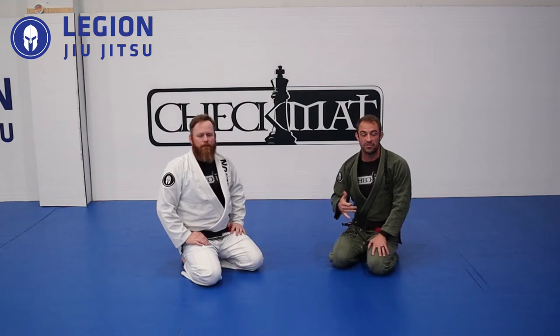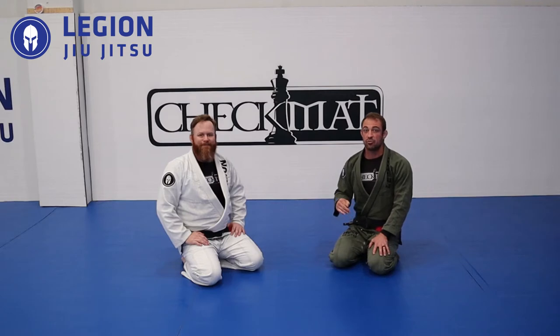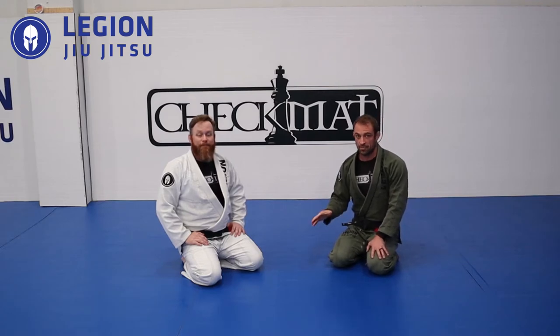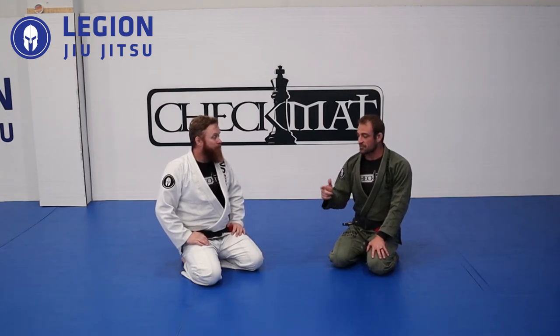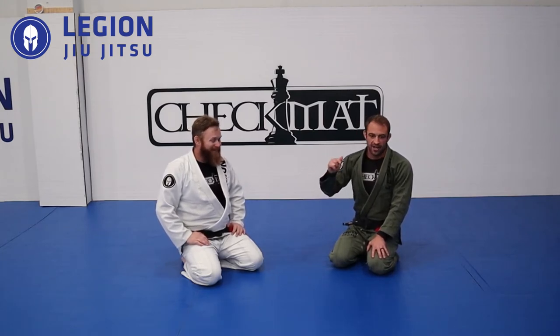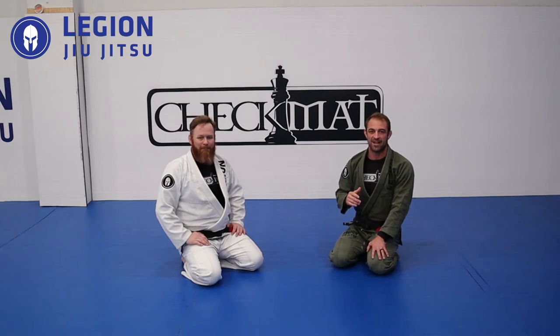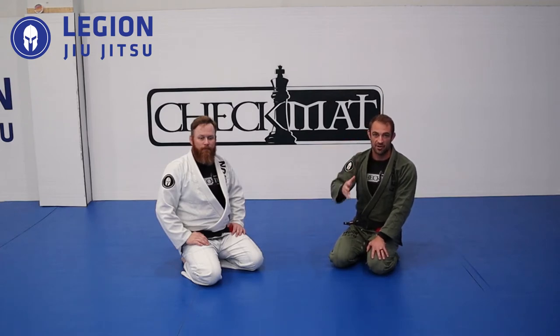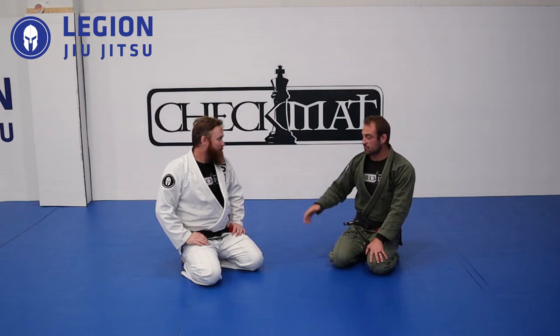Welcome to a new series here on our lead jiu-jitsu channel: three things I wish I knew as a white belt. Almost everyone doing jiu-jitsu for more than a few years figures something out later and thinks, 'Why did no one show me this?' Our goal is to pull that combined experience from professors and experienced students and get it to you, so whether you're a white belt or a colored belt, you can learn from our mistakes.